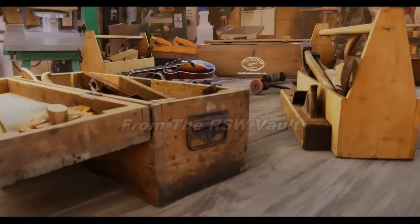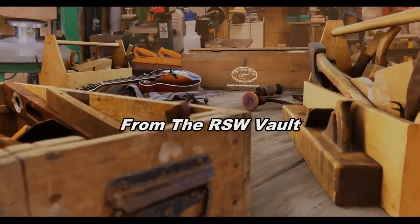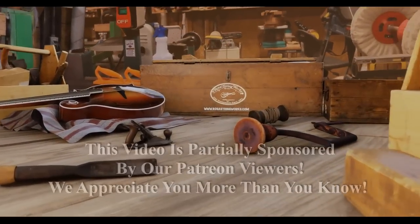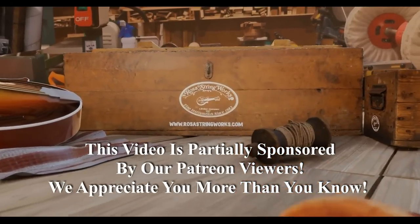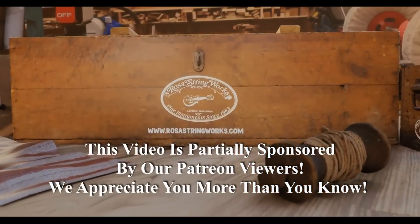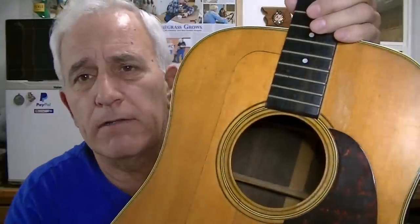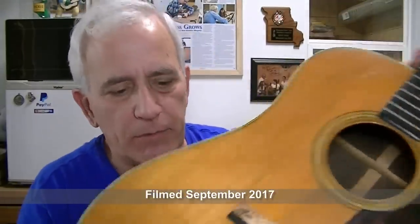Mr. Martin is in a world of hurt. He's in bad shape, he needs surgery. It's just horrible. This thing has been through the wringer, but it's still in pretty good shape — don't get me wrong. It's just that it needs a lot of TLC.